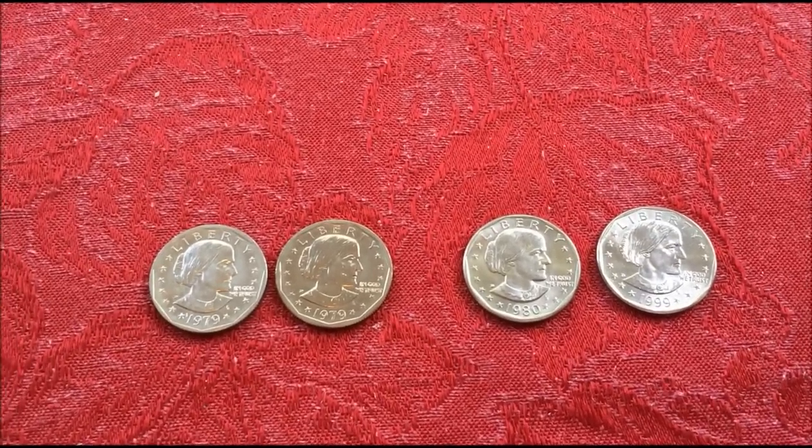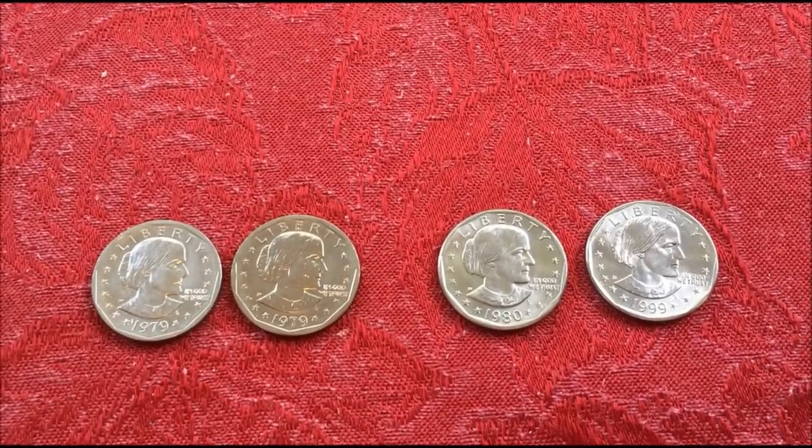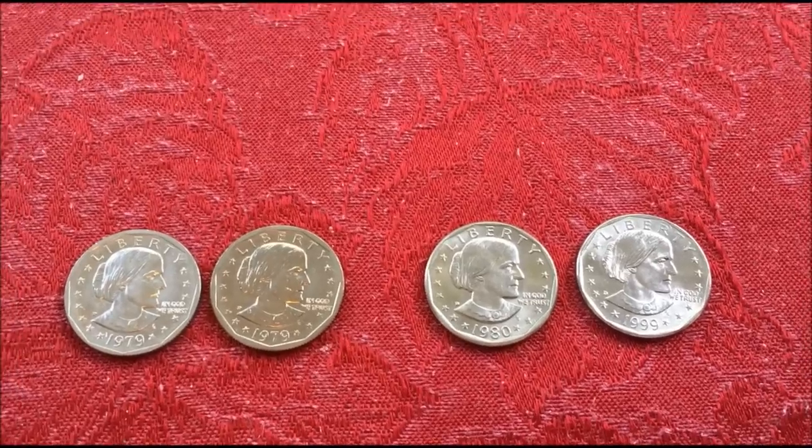Hey YouTubers, JB Coins here with another video. This one on the controversial Susan B. Anthony dollar. Some people love them,